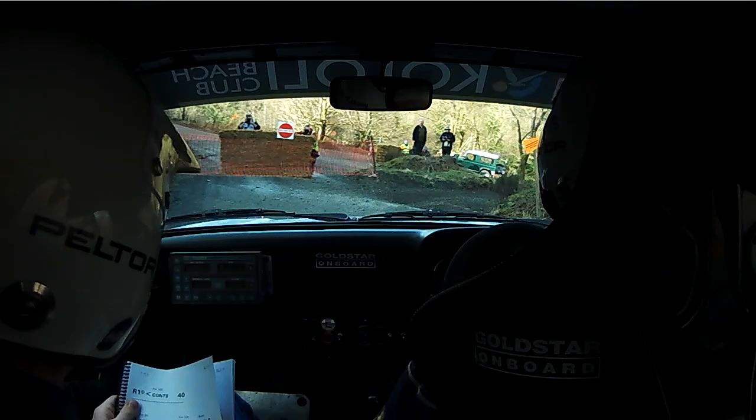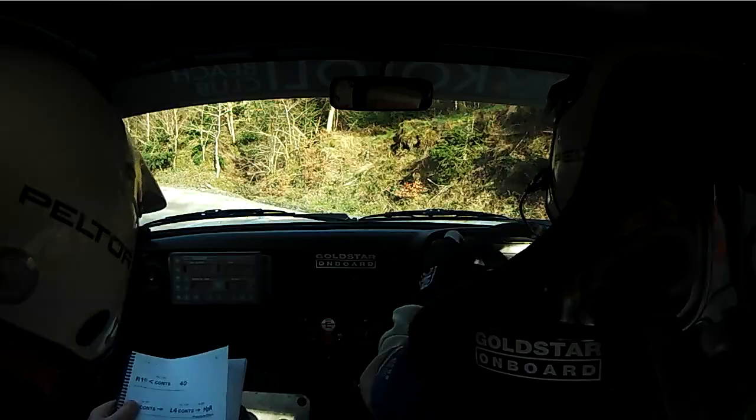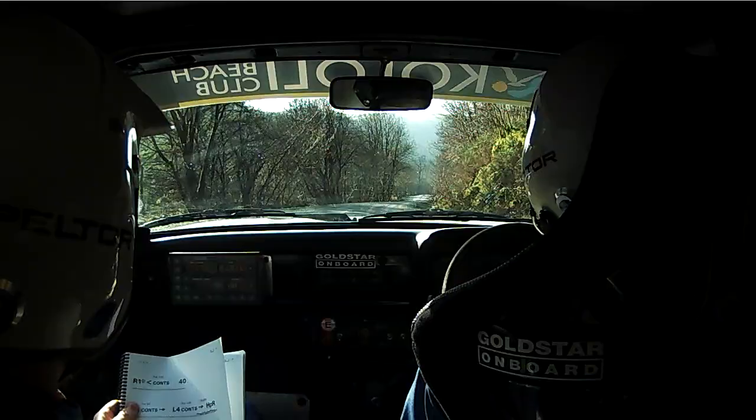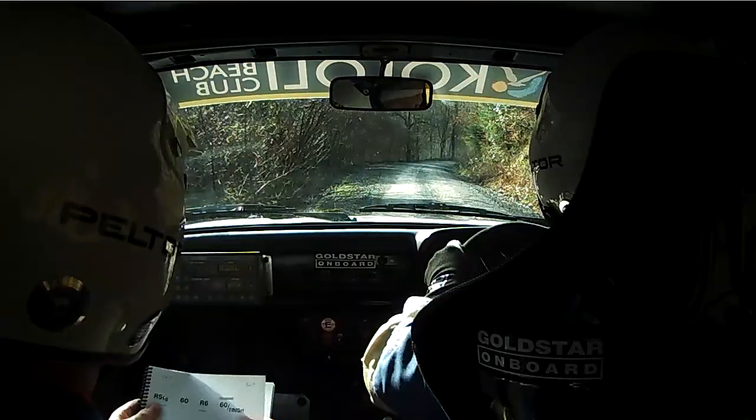Into square Left. Into hairpin Left. 150 down middle, pressed into Right 6, Left 4 plus.